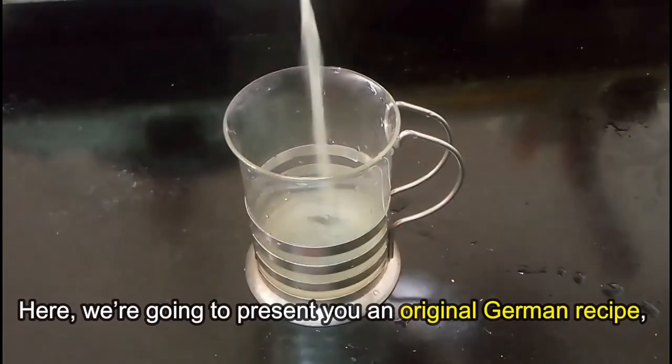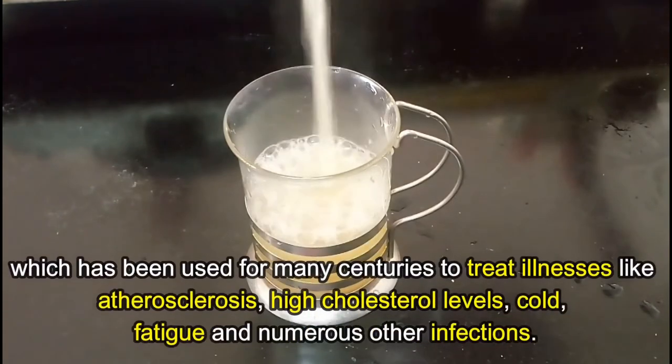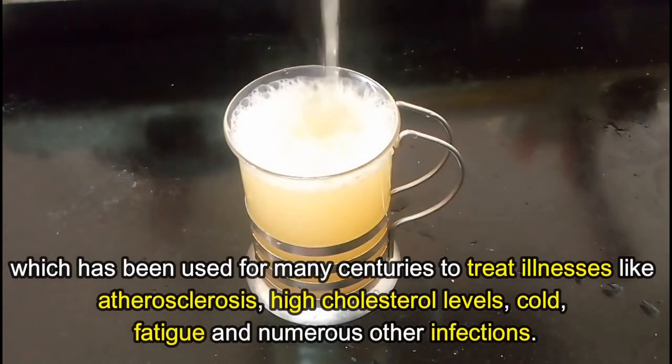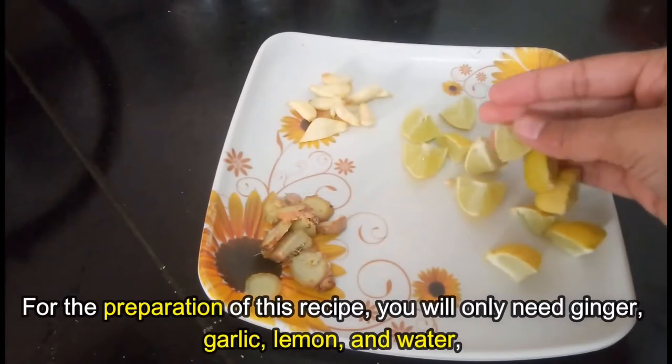Here we're going to present you an original German recipe which has been used for many centuries to treat illnesses like atherosclerosis, high cholesterol levels, cold, fatigue, and numerous other infections. For the preparation of this recipe you will only need ginger, garlic, lemon, and water.